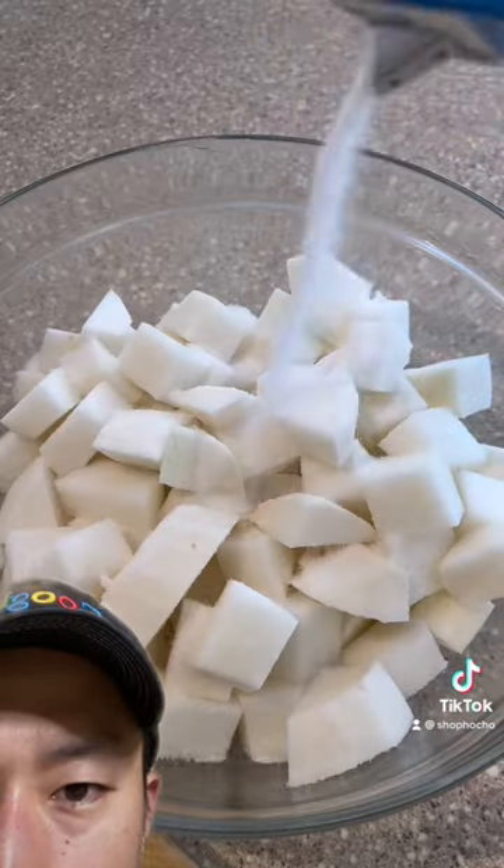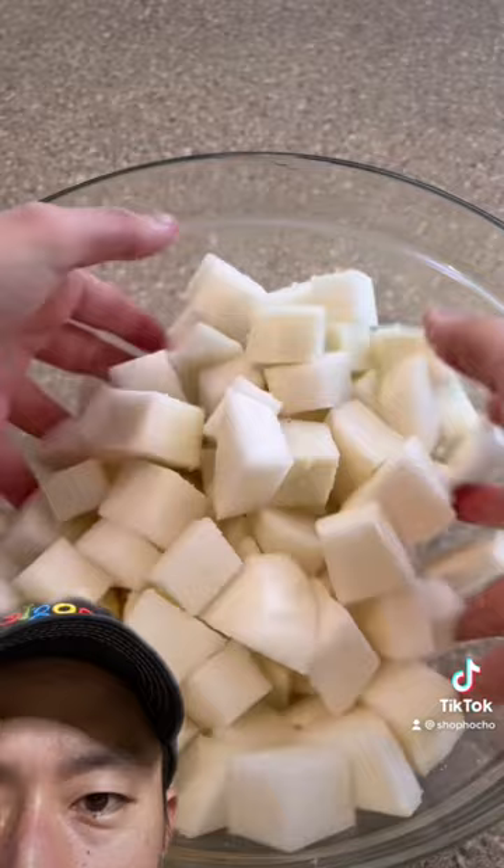What's he making now? Oh, he's got radish! Looks like bro's gonna make kakduki. If you see my kimchi video, it's near identical — you just replace the cabbage with radish.